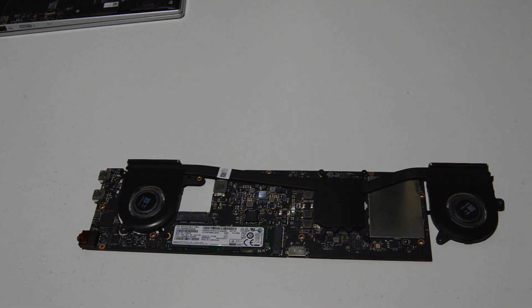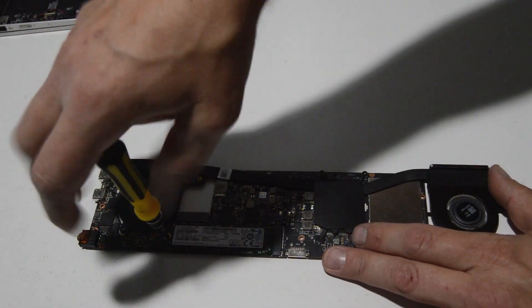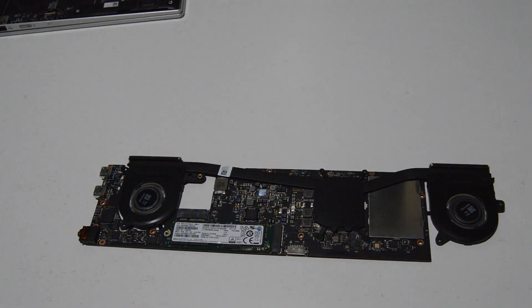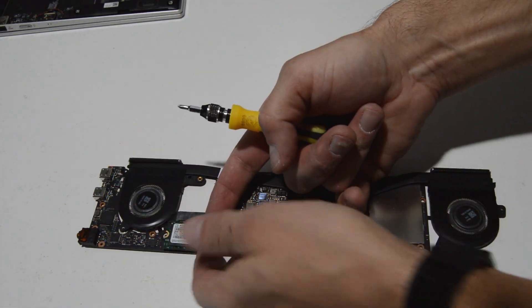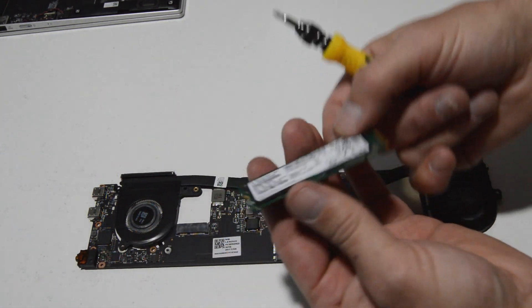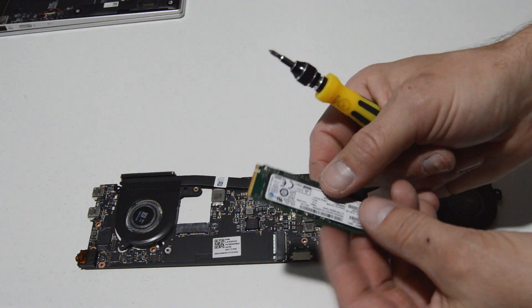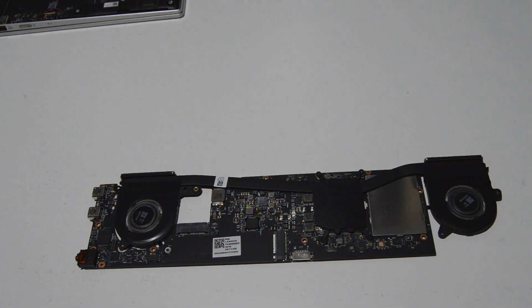They definitely don't make it easy for you to replace or upgrade your SSD. Right here on the bottom of the motherboard is your SSD drive. Remove the screw and pull it out of the slot. This is an NVMe type SSD, and that's how you remove it.